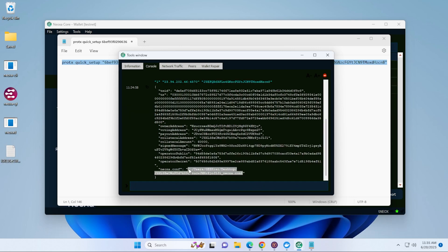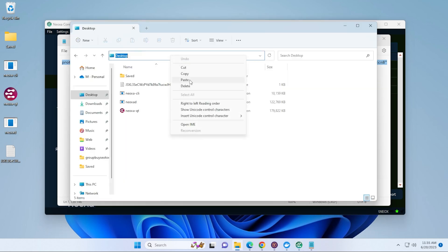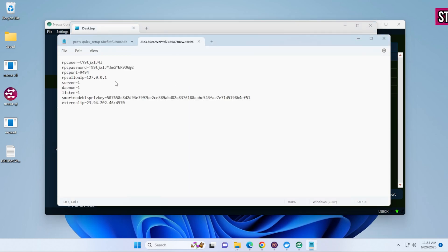Open up File Explorer, click into the address bar at the top, paste in the config file path, and hit Enter. In the configuration file, find the section that says daemon — highlight it, delete it, and type in testnet. Keep this file handy because we're going to need it in just a moment.